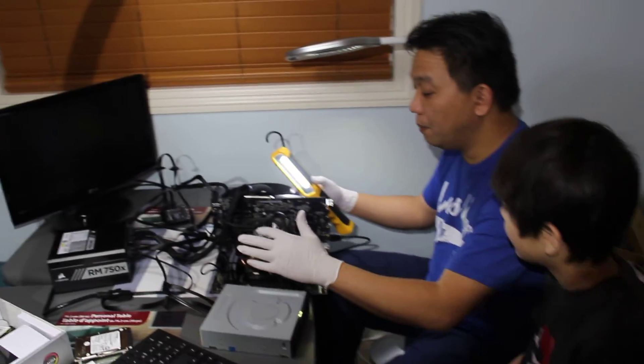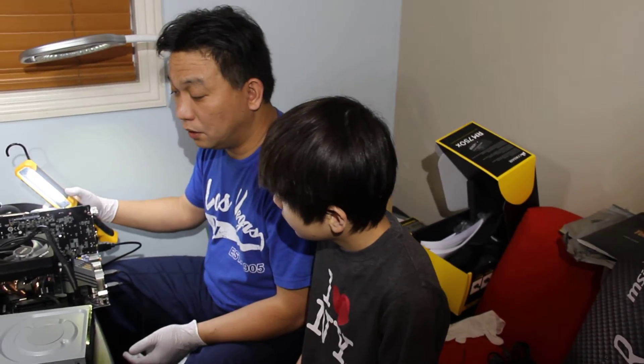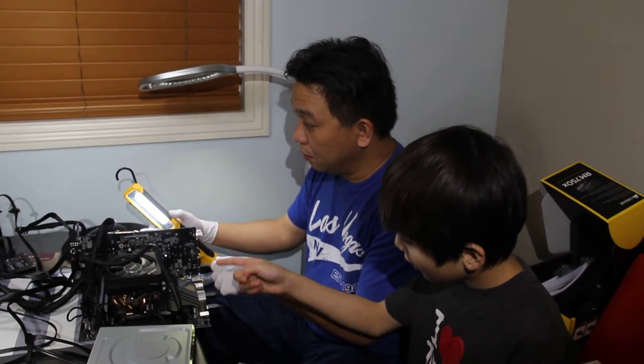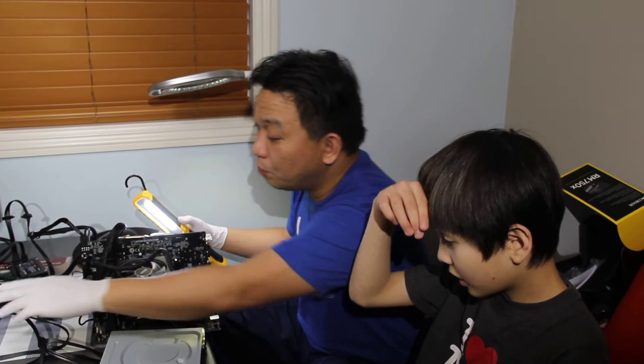This is the CPU — AMD Ryzen 7, third generation. And this is our graphics card. And I think that's the memory. Yes, this is the memory here. This is our power supply.